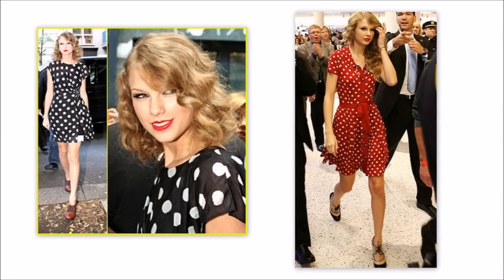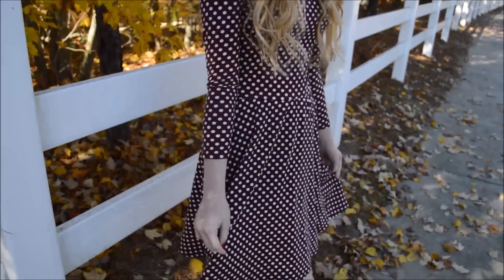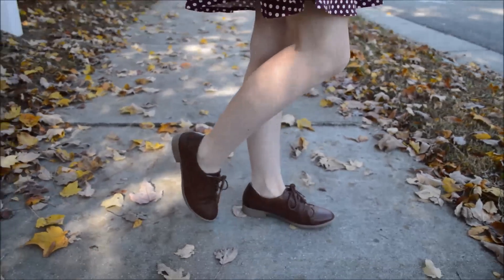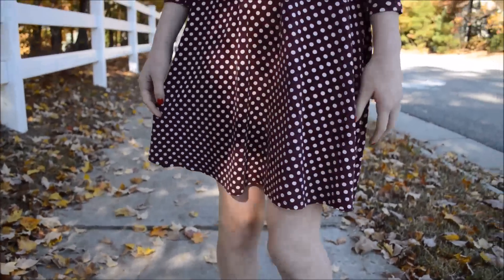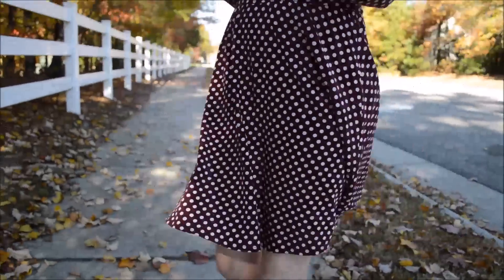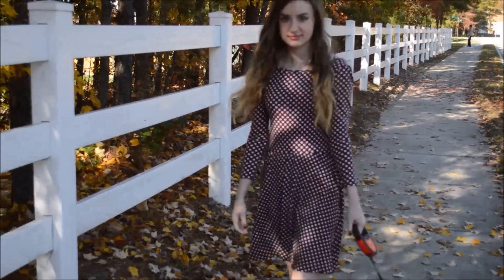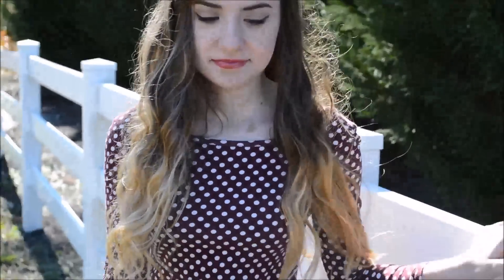This is the inspiration I got from look number one. Taylor wears Oxford shoes a lot, and mine are from Delia's. She's always wearing things like polka dots and skater skirts and dresses in general, so I decided to wear this dress from Delia's — it's a maroon colored dress with white polka dots.